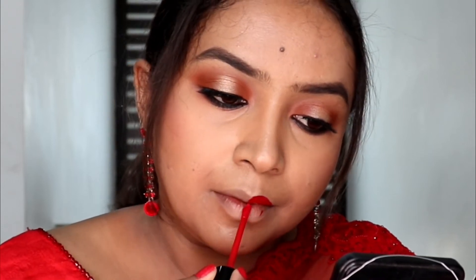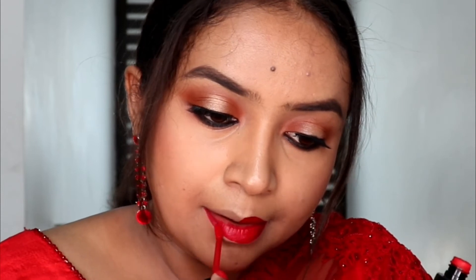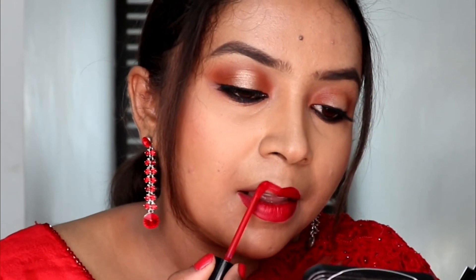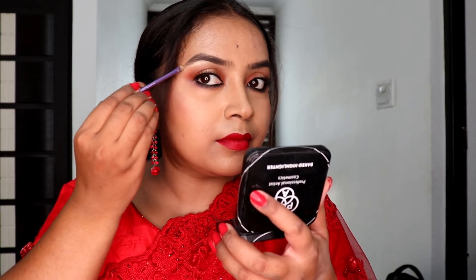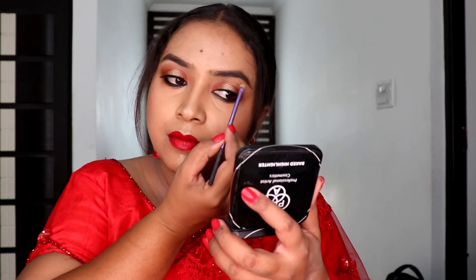It's a bright red color with a pink undertone - I'll mention all shade names and details in the description bar. I also have a swatch video on various red shades coming soon. I also forgot to highlight my eyebrows earlier, so I'm using the same PAC highlighter to highlight the brow bone, which gives a very good effect.